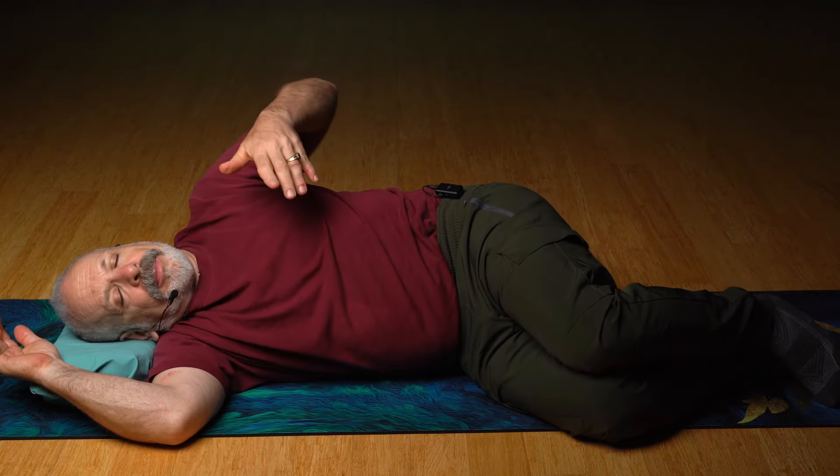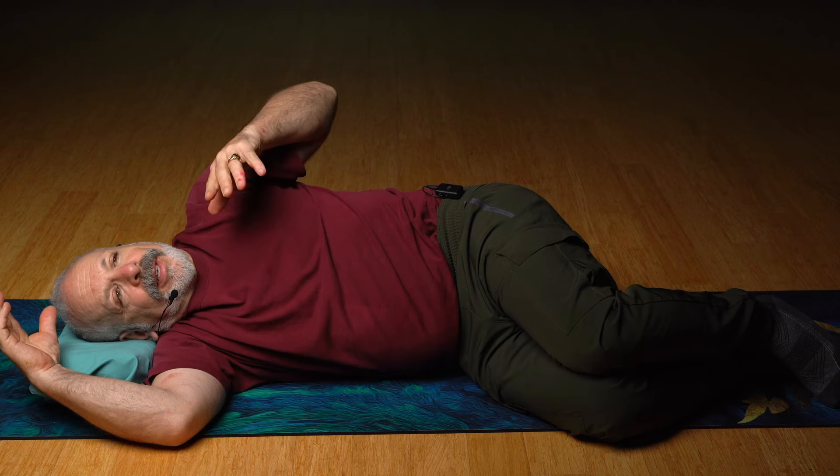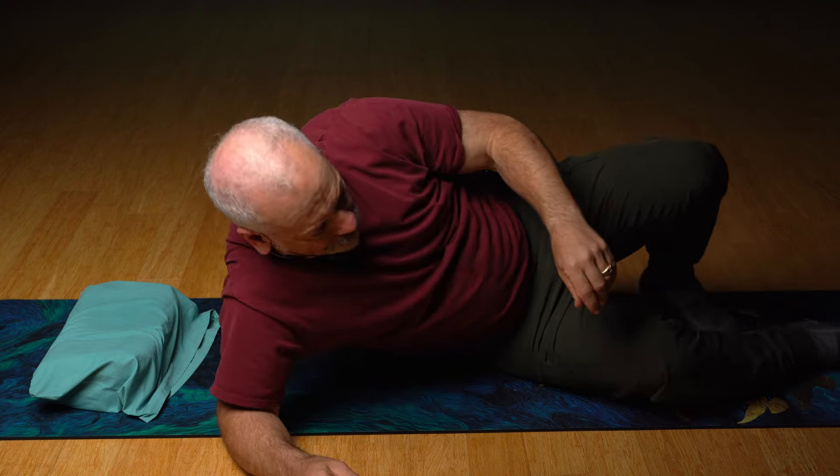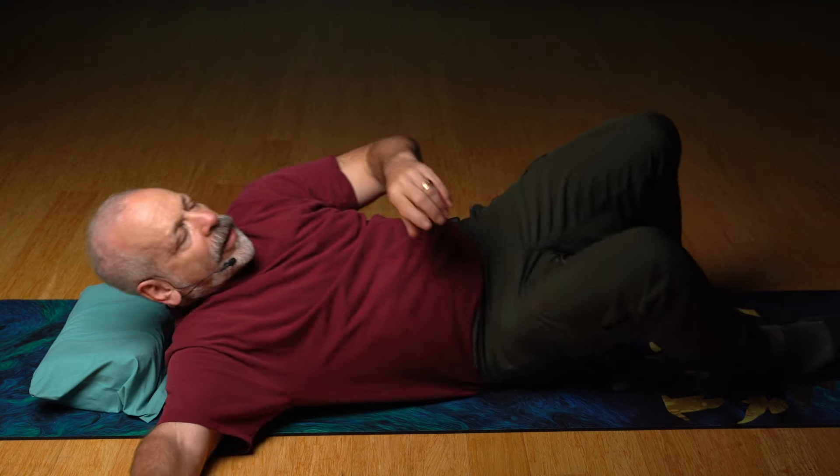There's a pattern. I call it the pendulum pattern. It's a postural pattern, and we're just going to play with this movement. Lie down on your back. Let's look at the pendulum.